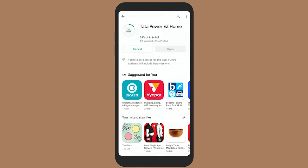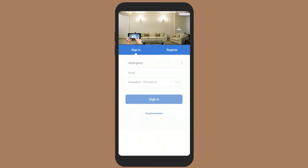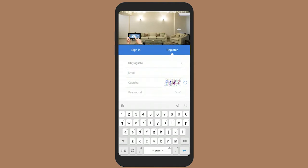Download and install the Tata Power Easy Home app on your smartphone. Open the Easy Home app, register and log in. Note that the device only supports a 2.4 GHz Wi-Fi router.